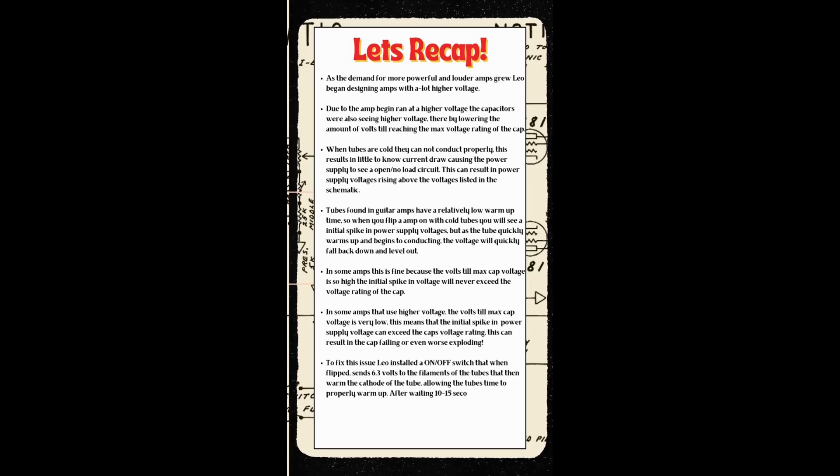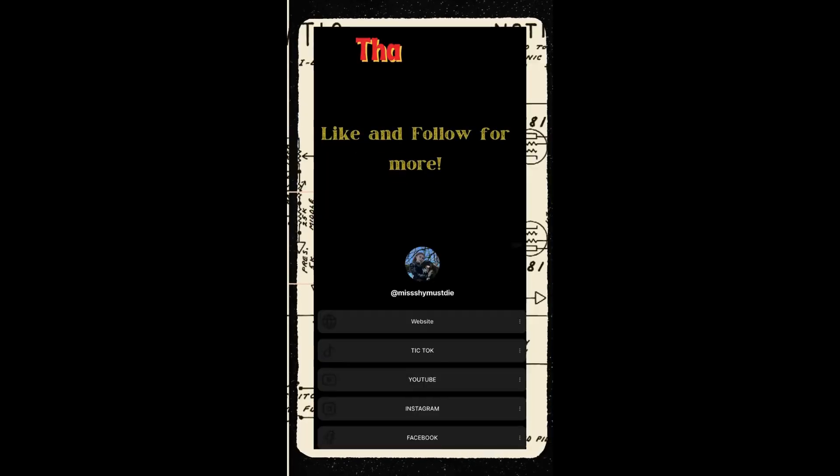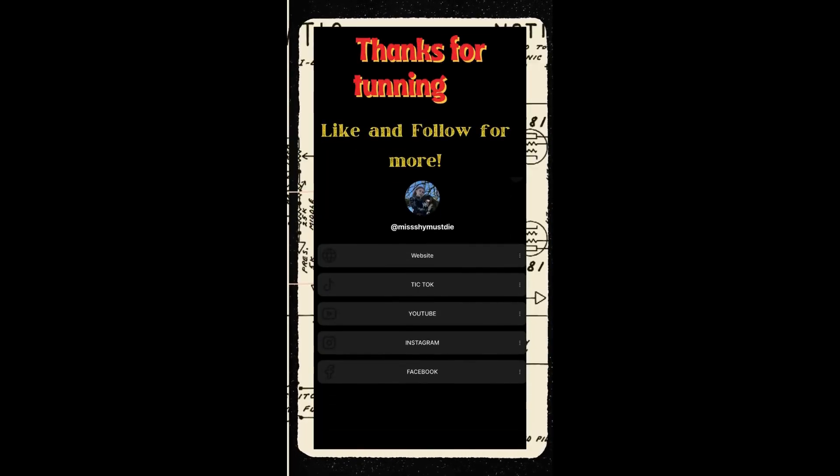Because the tubes have been given the proper time to warm up, they are able to conduct the second that you flip the switch. This results in no voltage spike in the power supply, thereby the caps will never exceed their voltage rating. I post a wide variety of musical instrument repair content weekly, so if you enjoyed today's video learning about the history of the standby switch, please be sure to like and follow for more.